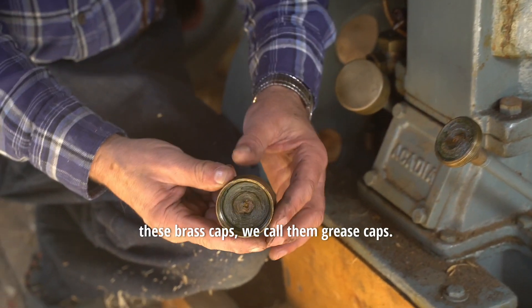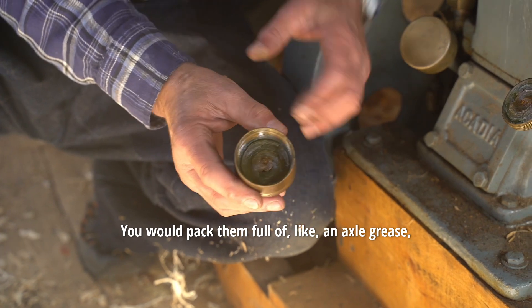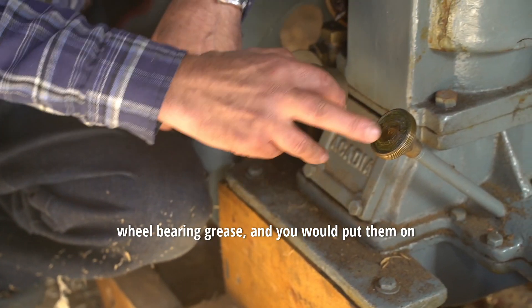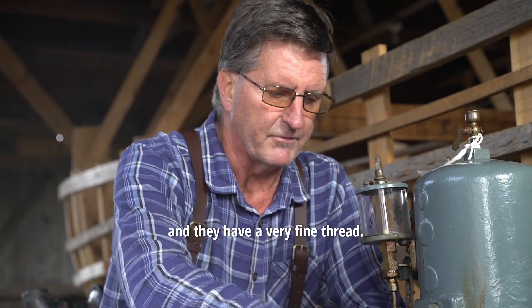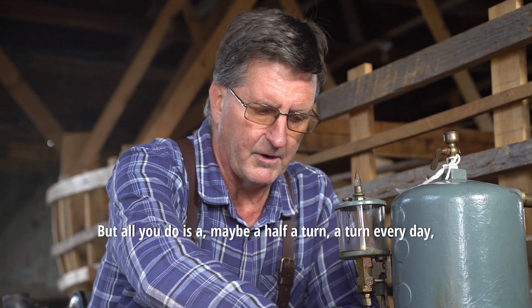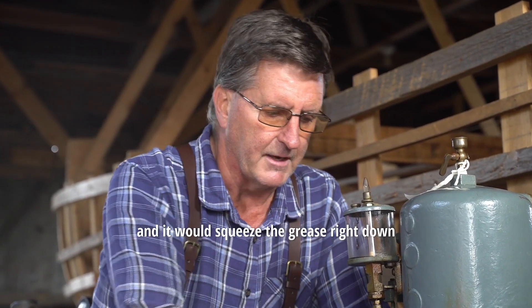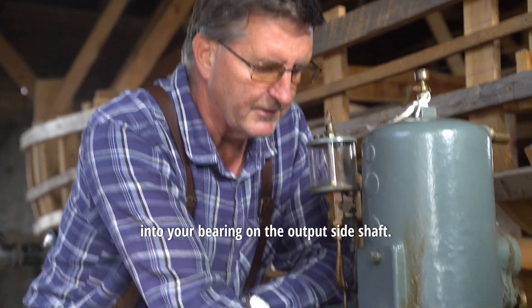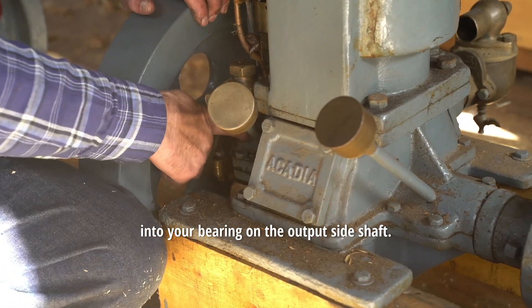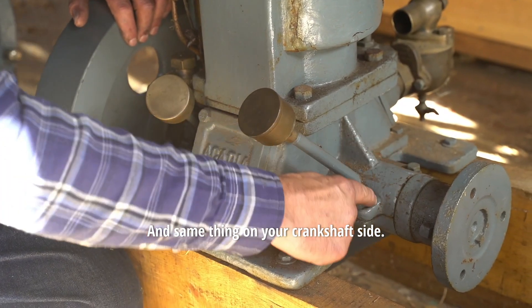They have these caps on here — these brass caps. We call them grease caps. You would pack them full of axle grease or wheel bearing grease and put them on. They have a very fine thread, so it takes a long time to screw them all the way down. But all you do is maybe a half turn or a turn every day, and it would squeeze the grease straight down into your bearing on the output shaft side, and same thing on your crankshaft side.